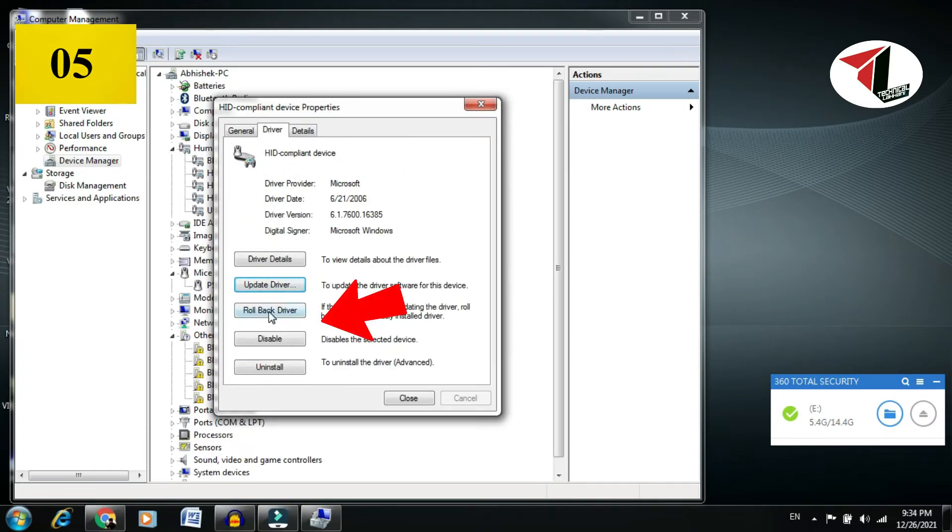Now we can see the Rollback Driver option. What this does is: if you're using Windows 10 and you did a new update, and after that update your touchpad or mouse stopped working, you can click Rollback Driver. This will automatically reinstall the old version so your touchpad and mouse work again.